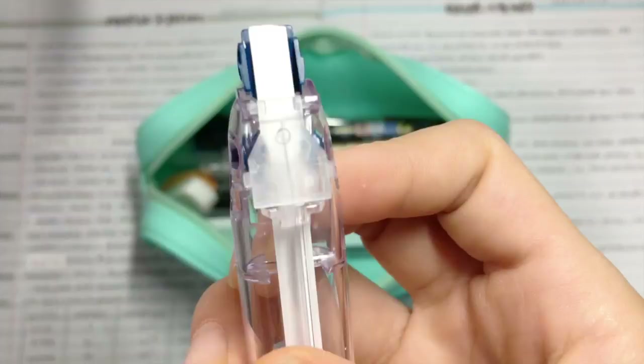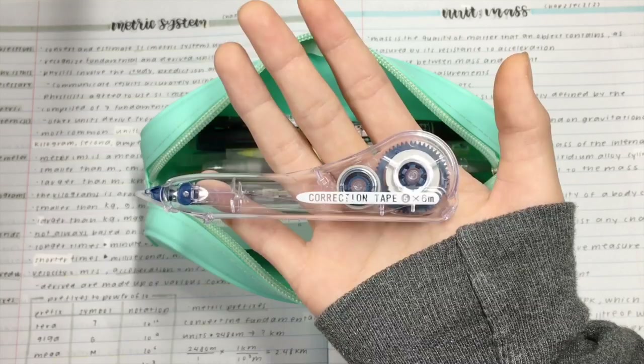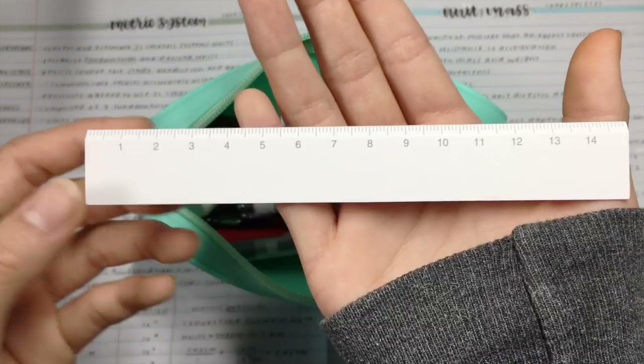So the first thing I have in here is a whiteout from the dollar store. This is one that actually fits in the pen case, and by the way, the pencil case is from Daiso. Next, I have this 15cm ruler, I believe from Muji, and it was like only a dollar or two, so I was like, might as well get it.